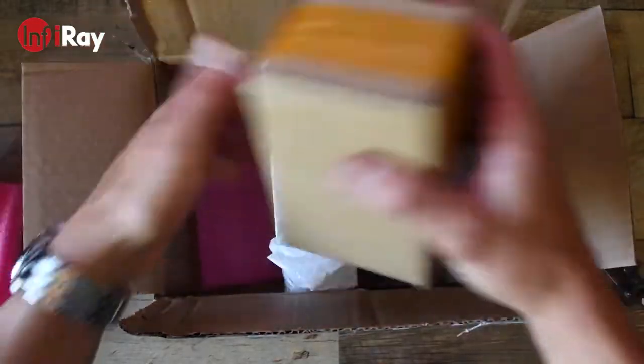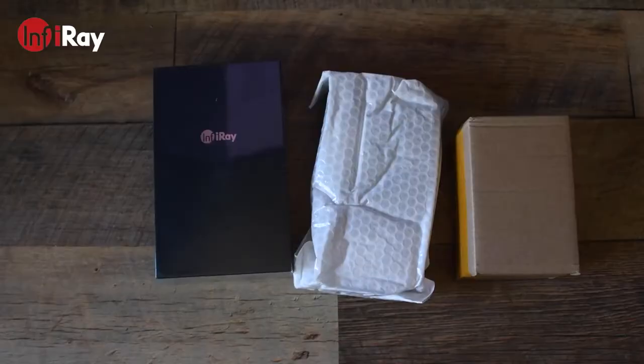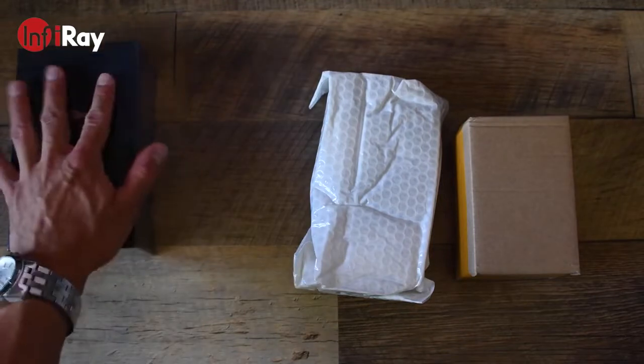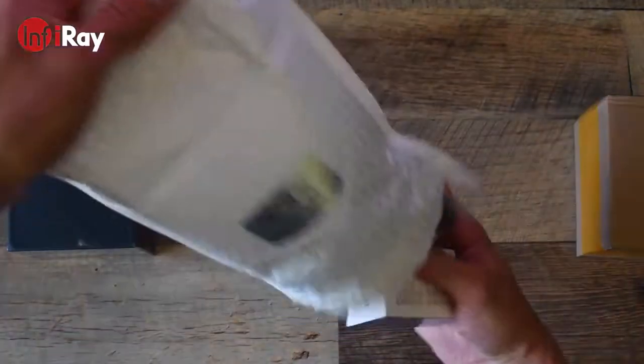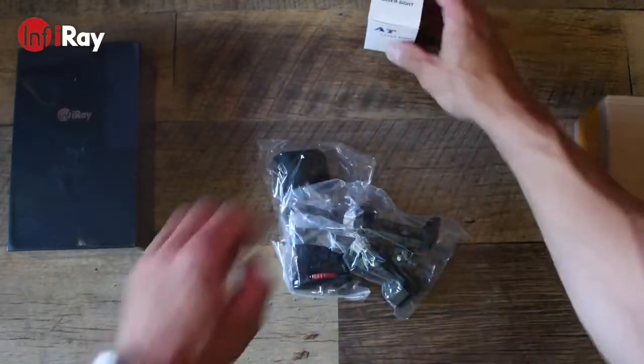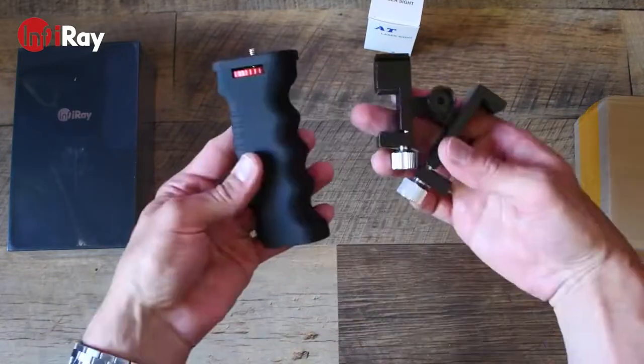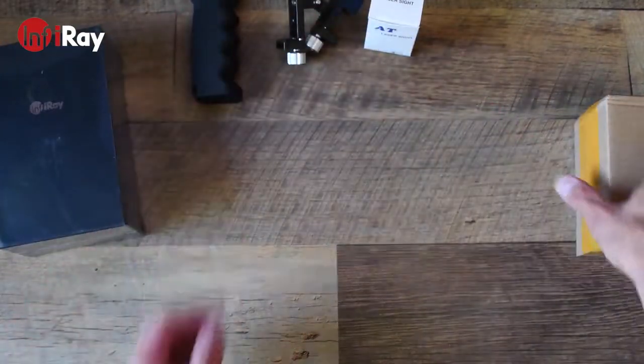The order has been split into three different parts: the camera itself and two different mounts for the device. We'll save the best for last but we'll start with the first mount. The first mount comes with a laser sight, the mount itself, and a grip which is quite ergonomic. We'll put that aside for now.